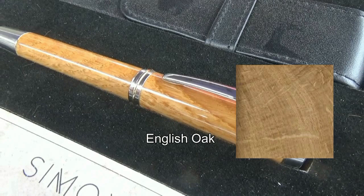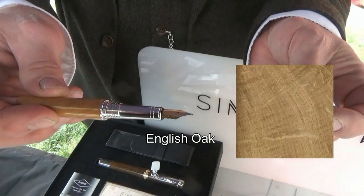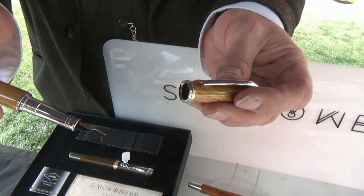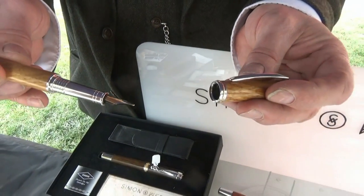This is about 170-year-old church pew from Christchurch in Swindon. They were refitting the inside and disposed of some of the pews, and I thought it would be a lovely thing to turn some of them into pens.